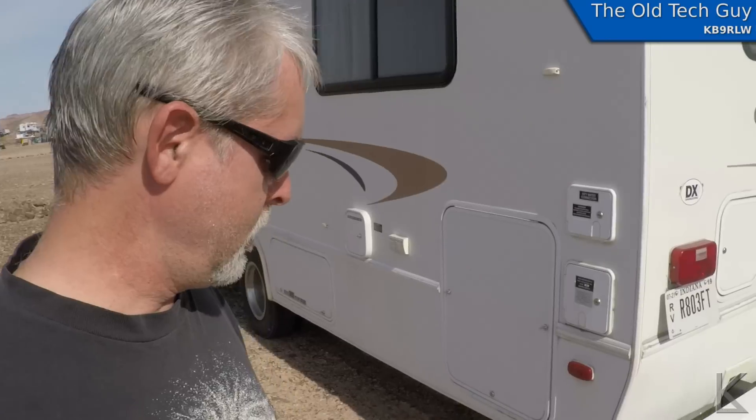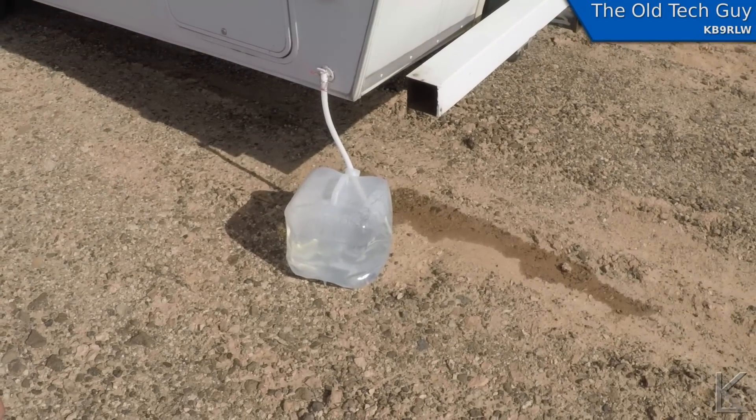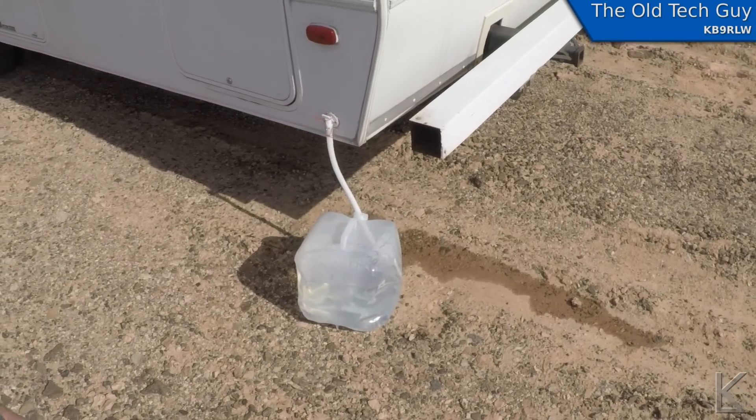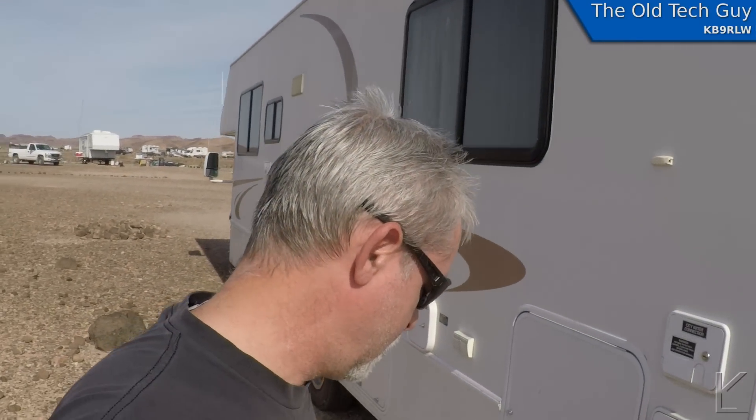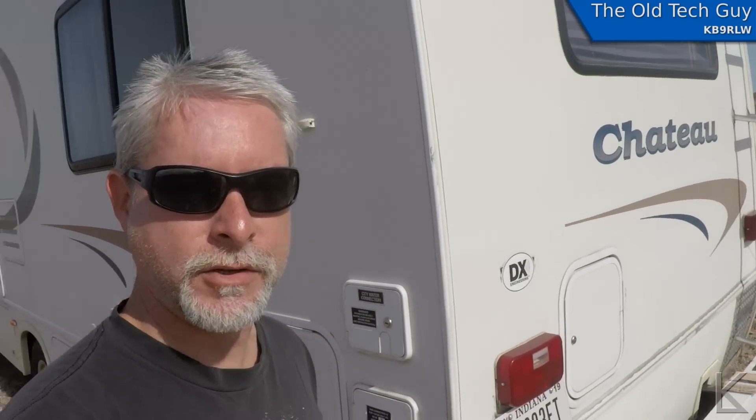How am I going to do laundry in the desert? That's what you might be wondering. It's going to take some water — about six gallons. There is a five-gallon water tank that I'm filling up from the drain valve on my main tank, and that's about right for the first load.